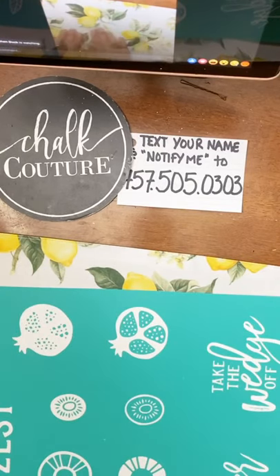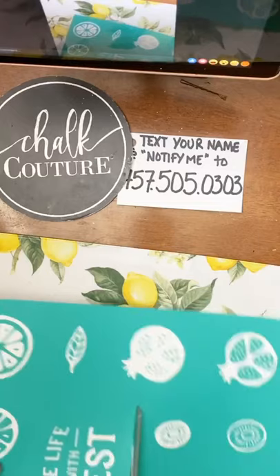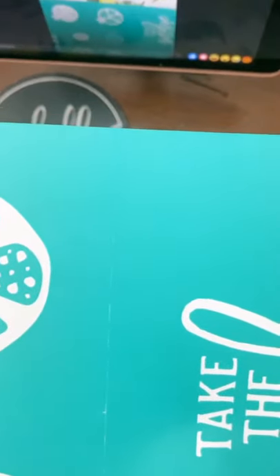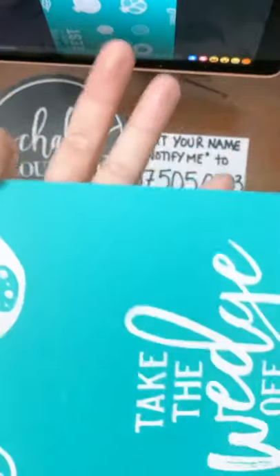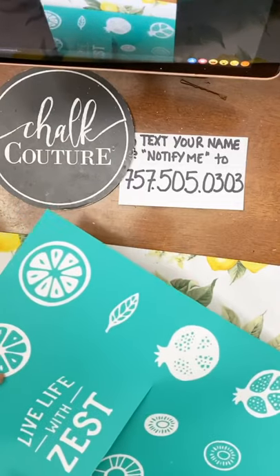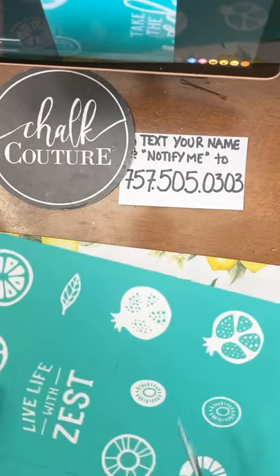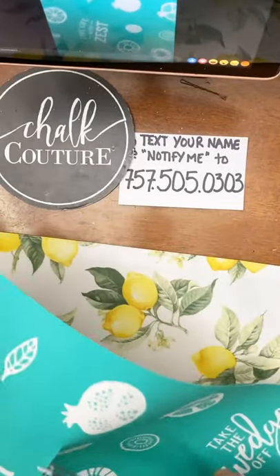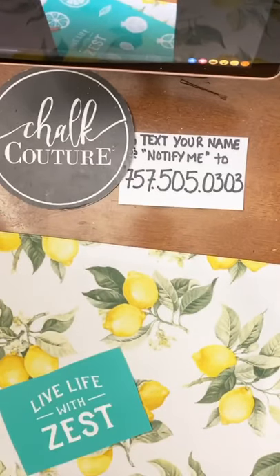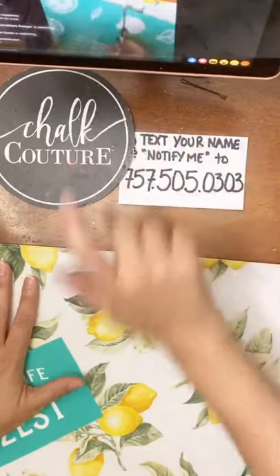So this one, I think I want to do the 'Live Life with Zest.' This is one of our new transfers. Now, our transfers come with lines — it's a very faint line, but that's a cut line. You can cut our transfers and truly you can cut them anywhere as long as you're not cutting where the screen mesh is. It makes it easier dealing with these when you can cut them. I also had the 'Lemon Fresh' one, so we'll do that one next.